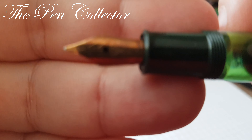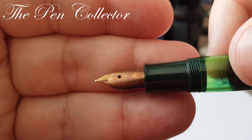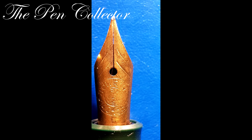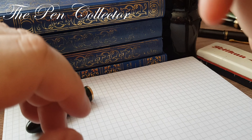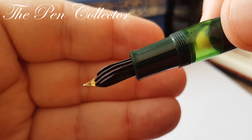It has a beautiful nib and you can see the details. It's a 14 carat 585 gold nib. I love the fact that Pelican writes the size of the nib — it ends with an F, indicating a fine nib size.